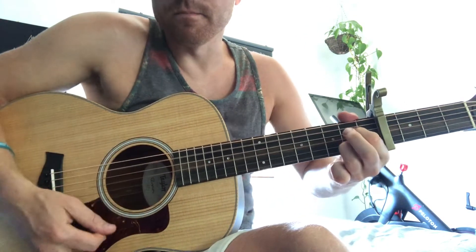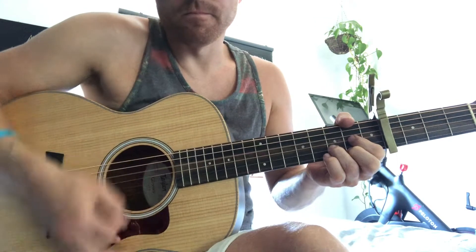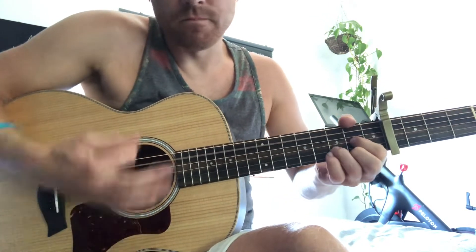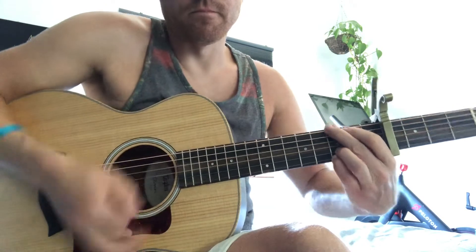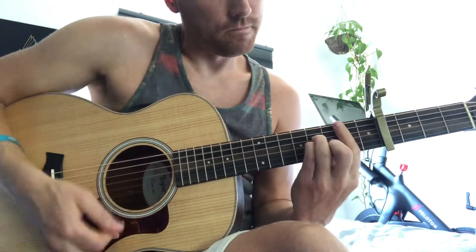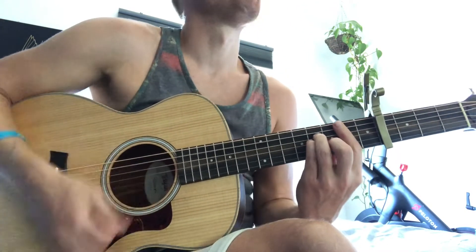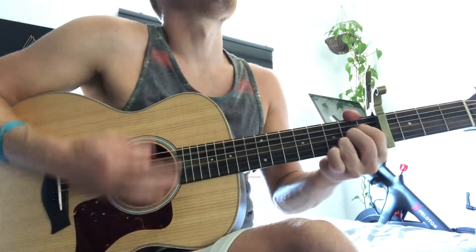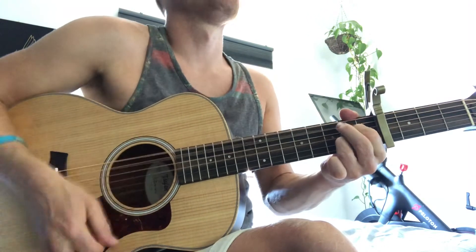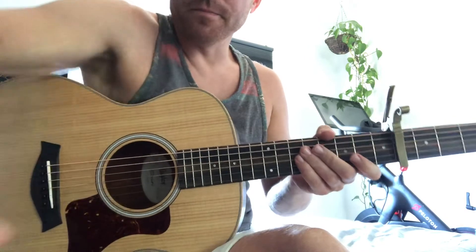And then the A7, and then back in. I think that's it, pretty much. So, let's do a bit of the song.